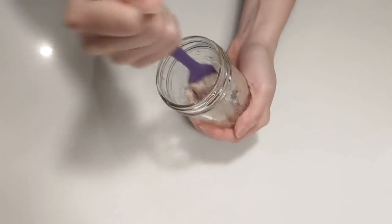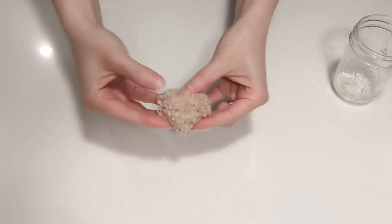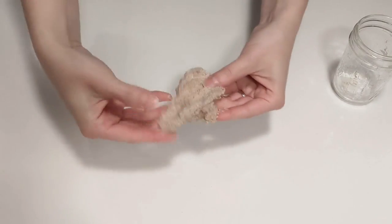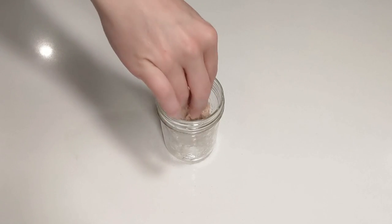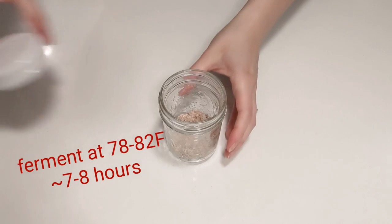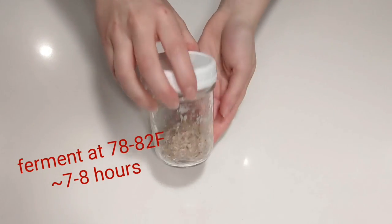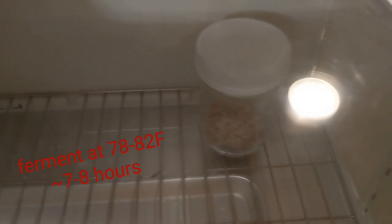For my schedule, this ratio of 1 to 5 to 4 — starter, flour, water — is perfect. I can build my levain from this starter in about 7 to 8 hours once it's peaked. Be sure the starter is well mixed, no dry bits remaining. Then pop it into the fresh jar, pat it down to the bottom, and place a loose fitting lid on top. We'll go ahead and let this ferment and rise at a warm temperature. I use my proofer box — you can use your oven with the light on and the door cracked open. Anything around 78 to 82 degrees is great.